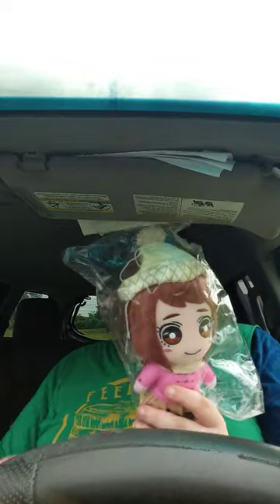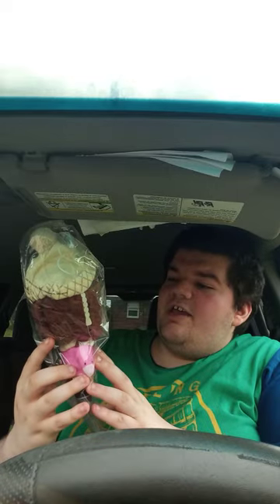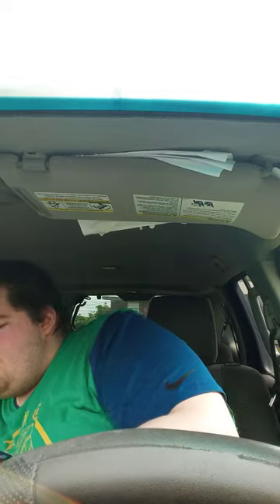Alright guys, got two things from Amazon: a Great Eastern My Hero Academia Roca snow outfit plush, and in this video we're just going to do the unboxing of the Basic Series 138 Edge figure. I got him a few months back but never got around to it.